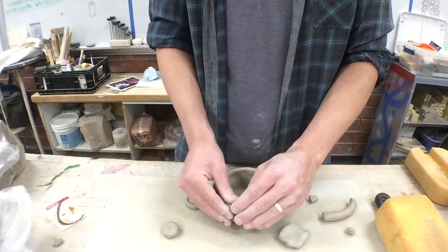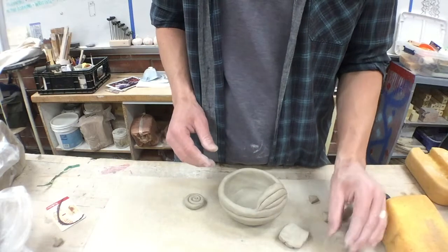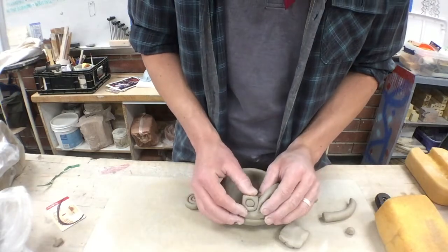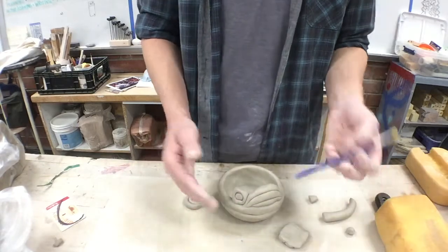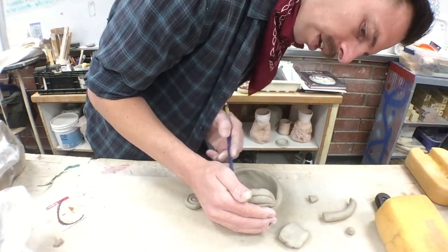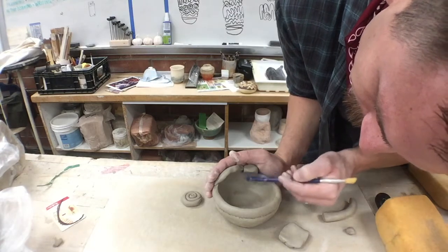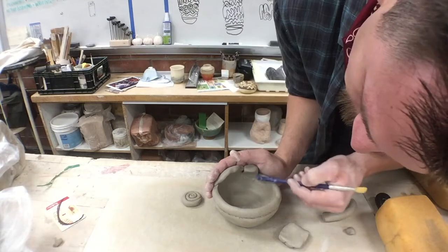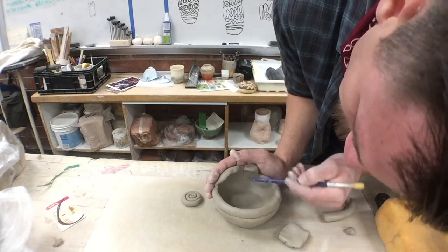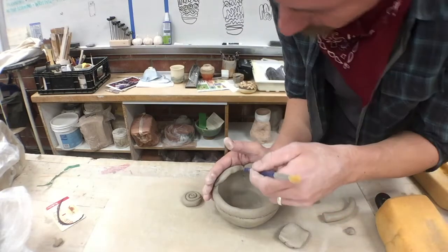Usually blend downward from the new coil since it tends to be softer. When returning after a day, the older coil will be firmer so scratch and wet it before adding new clay. If your thumb can't fit into a tight space, use the back of a paintbrush to blend down and get corners well-blended — it's really important those junctions are solid.